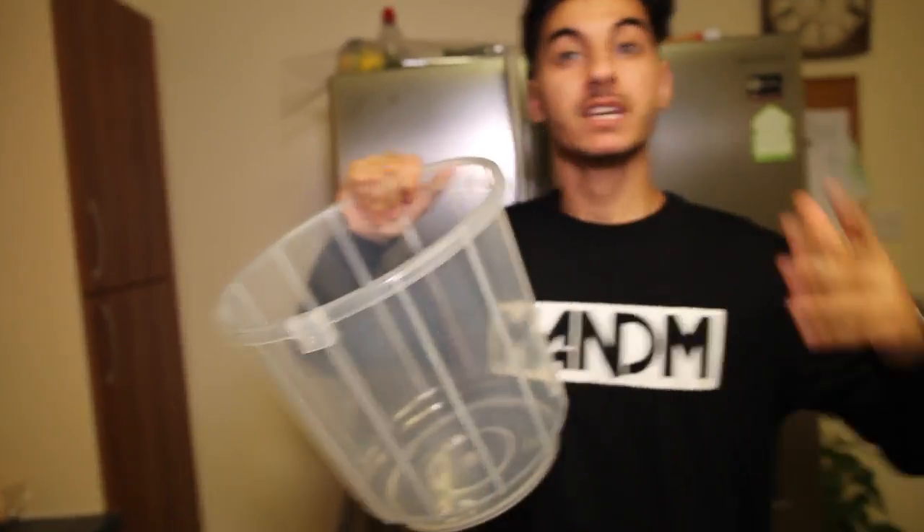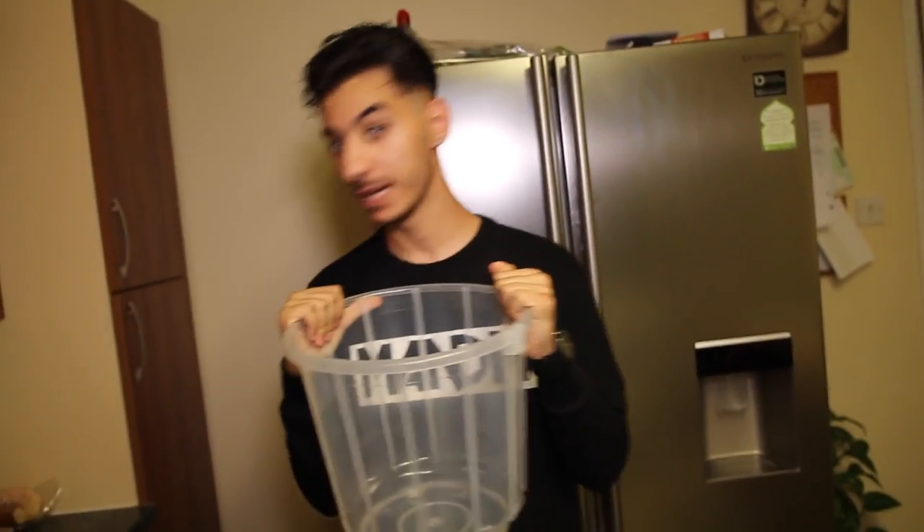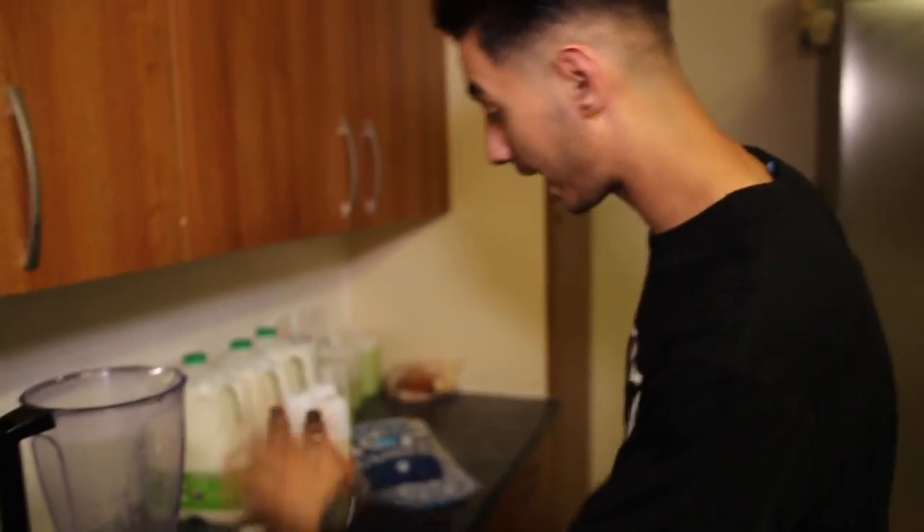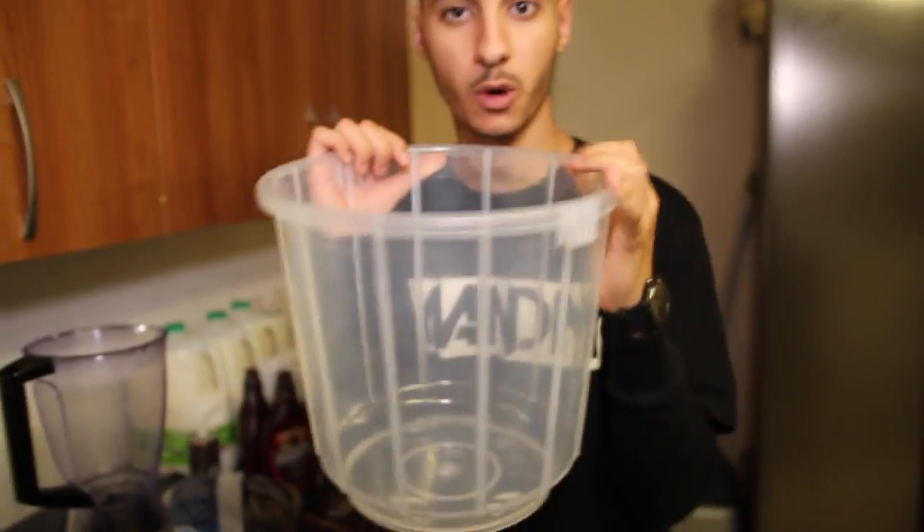Wait, you're telling me you're doing a Starbucks cup but where's the cup? Boom baby! This is a 13 litre bucket that I got off eBay. Don't ask me how, don't ask me where I got it from. Since this is 13 litres of liquid, we're gonna have to fill this quite a lot. We're gonna repeat the same process again and again — pour ice, milk, syrup, and some double shot espresso, mix it together, put it in here, and repeat until we fill this whole thing up.